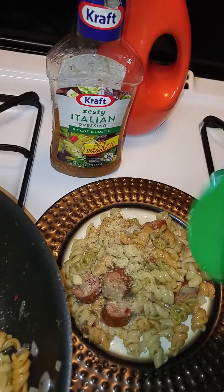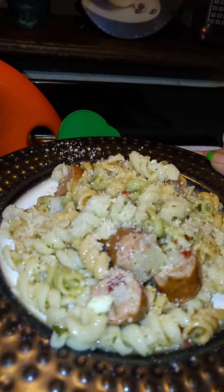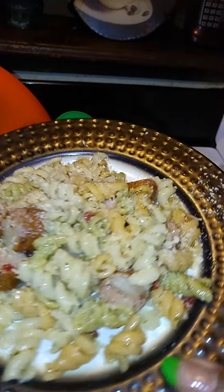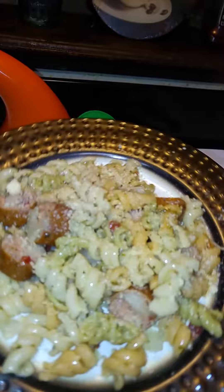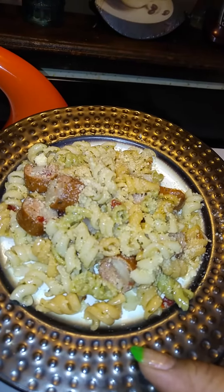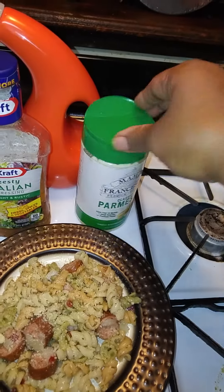Put a little of that Parmesan cheese on it, and voila — this is dinner served. Budget meal dinner, which is fulfilling. You can have it with some bread, but bread isn't really agreeing with me for some reason. Y'all have a blessed day.